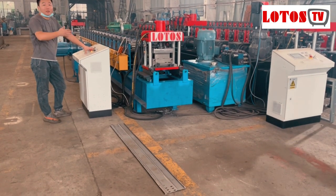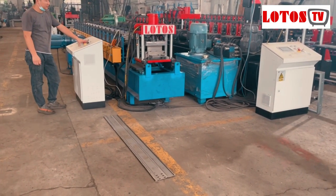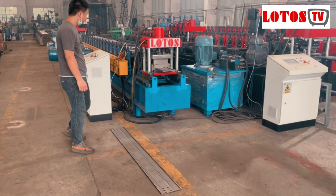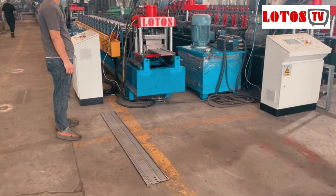Hello everyone. This is Victory today — it's me and the host. We have one cable tray machine here in the workshop and we're just going to run the line for you.